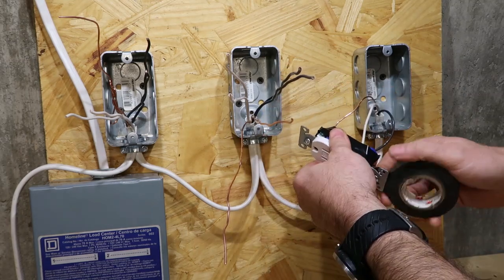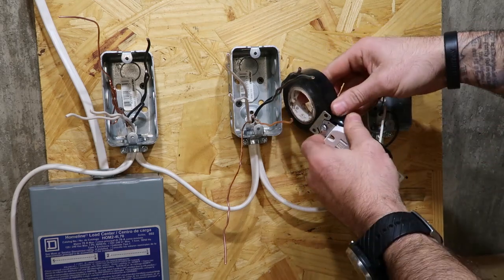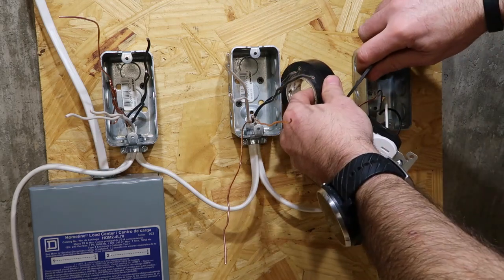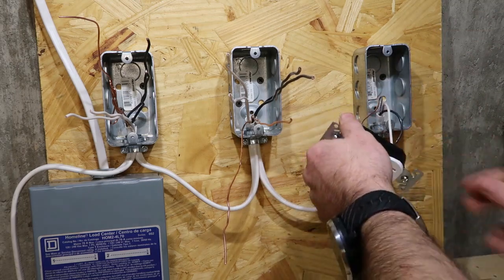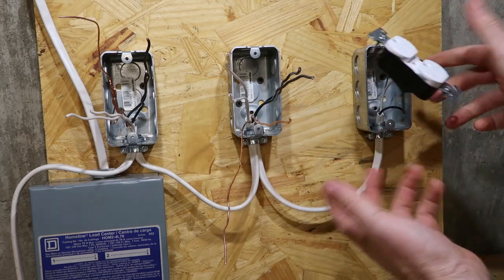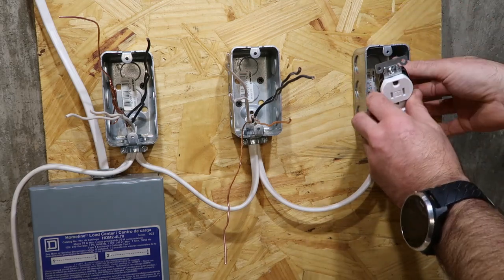Take the tape and put it around there. Then you take a knife — it makes it a little bit easier — and cut it. Now the screws are behind that. Not a chance of anything coming in contact with it.